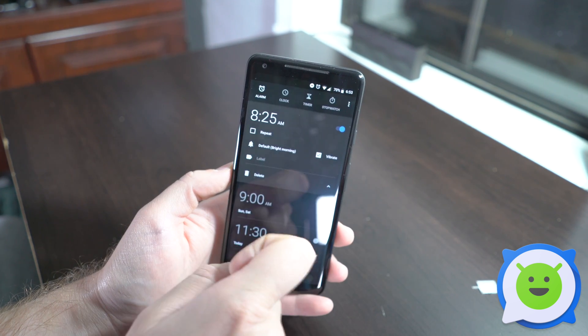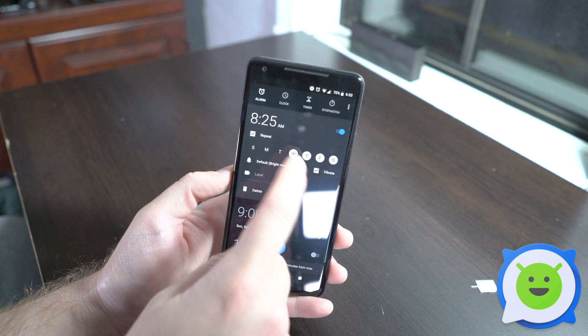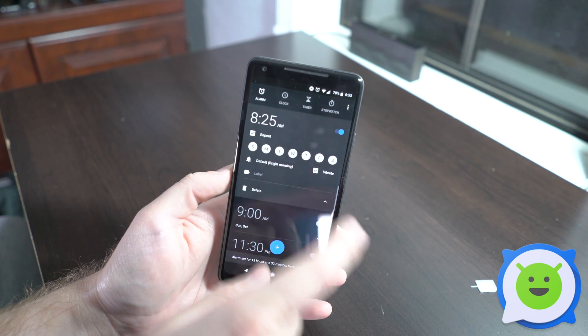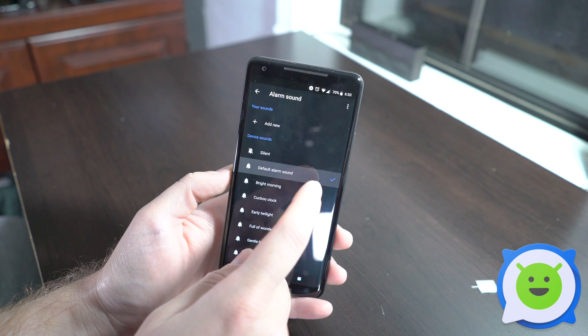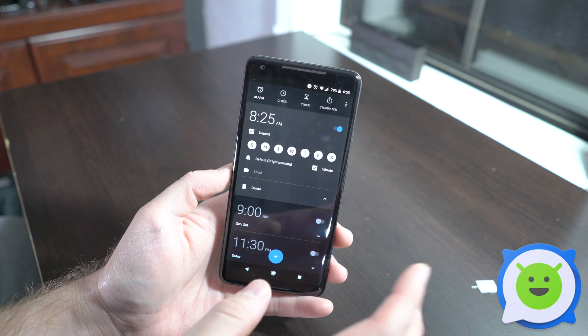You'll have some options here. It's already going to be checked on, so that means your alarm is on. You can have it repeat on specific days — these are all highlighted and unchecking them will remove certain days. You can also change your ringtone, set it to vibrate or not.